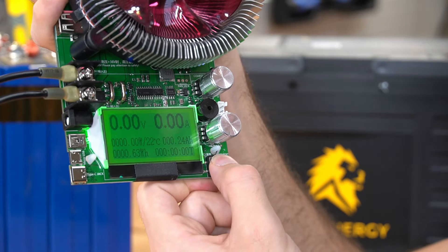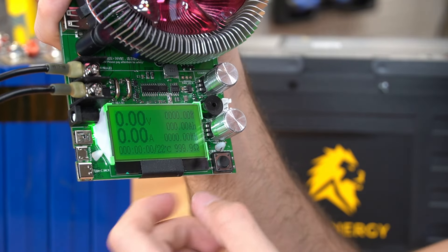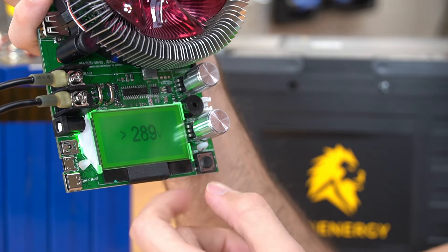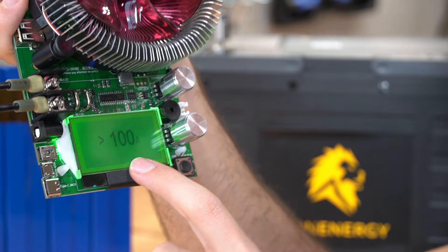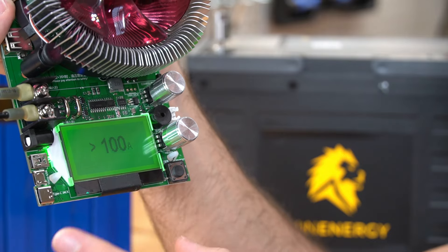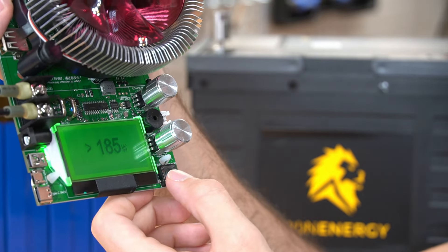If you want to reset this test, hold the button down and it will reset to zero. Clicking again shows other random displays, and one more click lets you change the backlight settings, high voltage disconnect, and low voltage disconnect. You can also change the maximum amps. This unit can only handle 185 watts, so for a nominal battery voltage of 12 volts, you can only pull around 15 amps max — you probably do not need to change this setting.